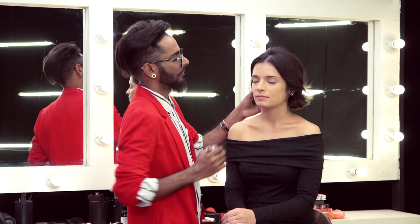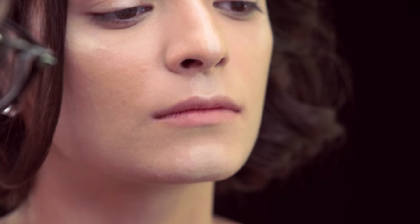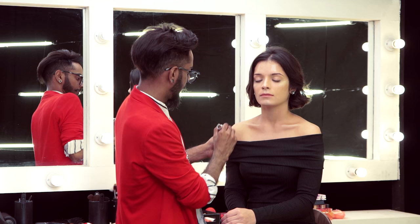Now with the highlighter, I'm going to draw some fancy high points right there and put a little bit on the center of the eyelid, a little bit here, on the chin. On the collar bone as well — not in the corners — and a little bit on the shoulder area. Again, blend this with just your hands.